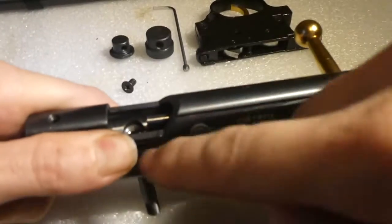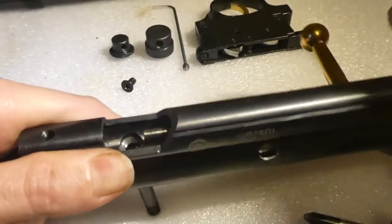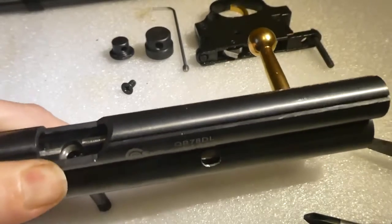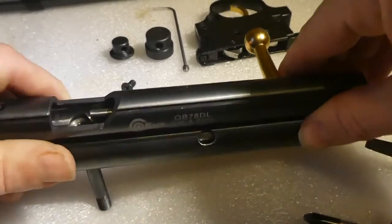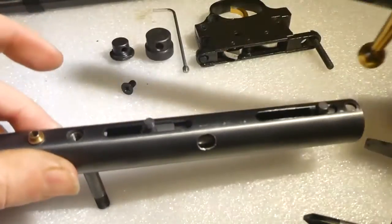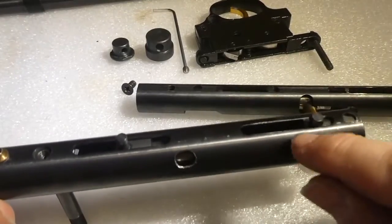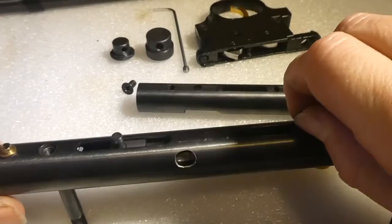Be very careful when you take this off, because the two pins which are set in the bolt will ping. If they're dry — which is common on a lot of guns these days, they don't put enough lubrication on — they might ping off, so take it off carefully. There are your two pins, your bolt, and the square one sits at the back.